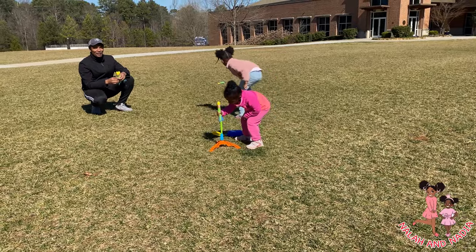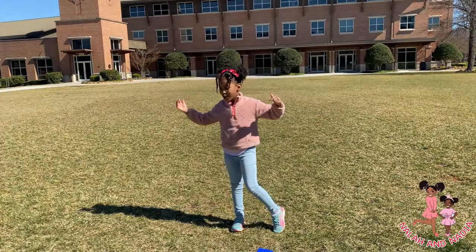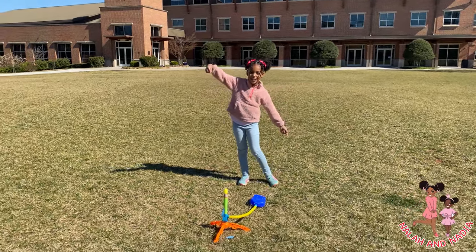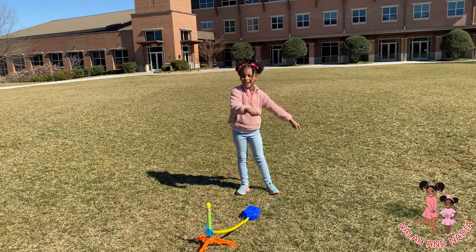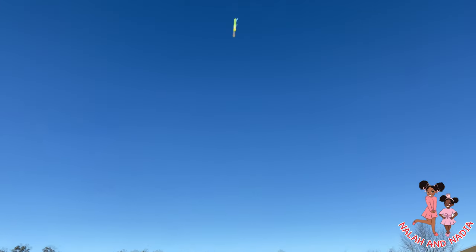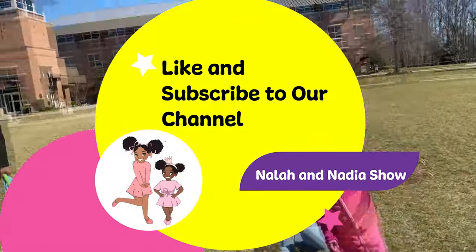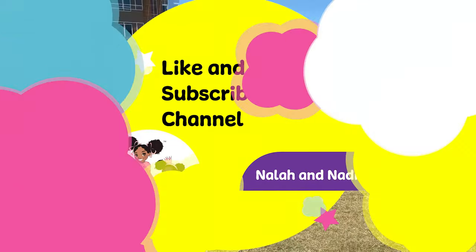Thank you for watching! Don't forget to subscribe and watch the Nala Nala Nala Show. If you want to watch Nala stuff, just click to the Nala Nala Nala Show — bye! Thank you for watching — bye bye!